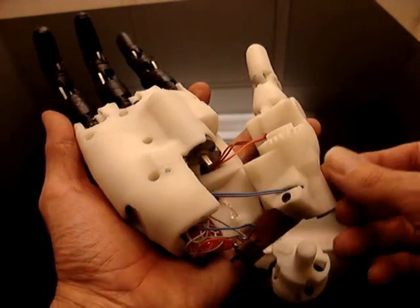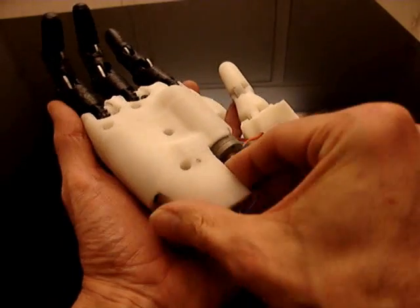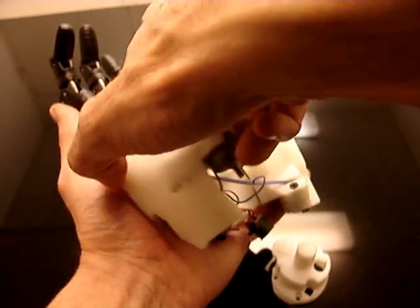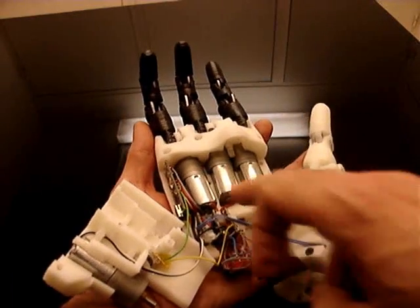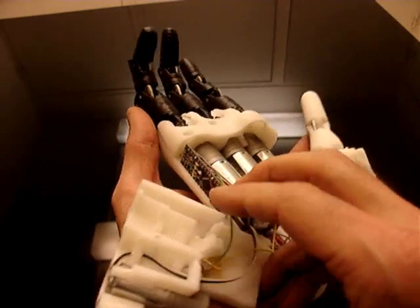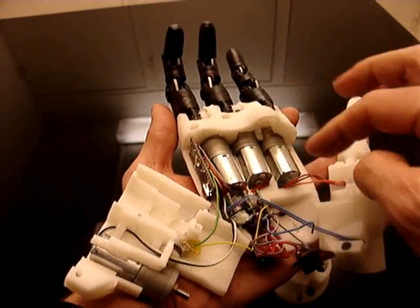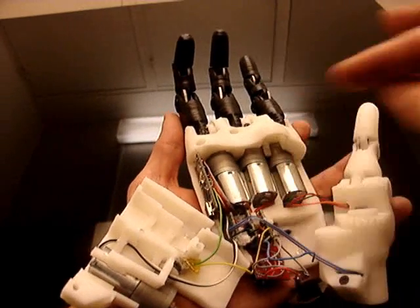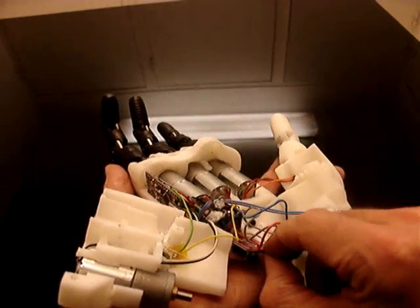You remove the motor like this and then you can open the hand and see the inside. You can see the motors, and there's the Arduino Nano and then the three drivers which allow control of six motors. I have only five motors in the hand, but each one of those drivers can control two motors.